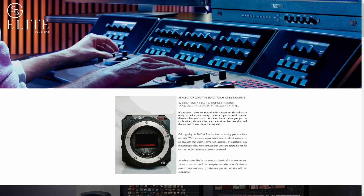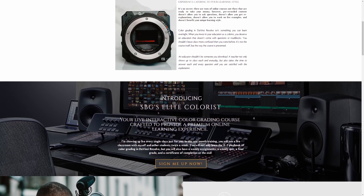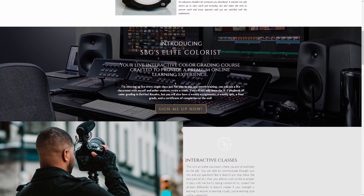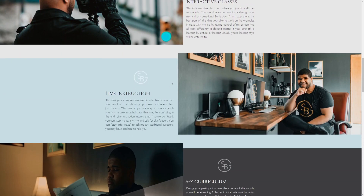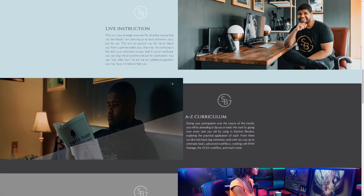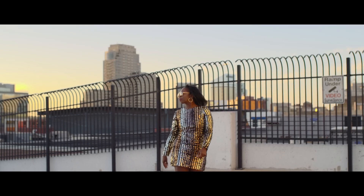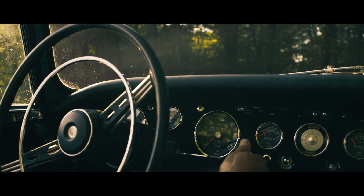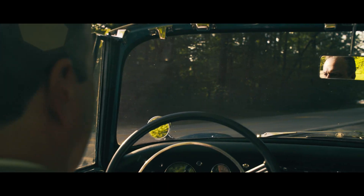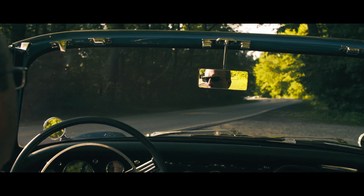But first, a word from our sponsor — myself. SBG's Elite Colorist is a live interactive color grading course designed to take you through an A to Z curriculum in DaVinci Resolve, and yes, it has been updated for DaVinci Resolve 17. Gone are the days of downloading a pre-recorded one-size-fits-all course. You will meet with me in person — online of course — twice a week for a whole month, where you will be able to ask questions as I go through examples, work on examples by taking over my screen, and so much more. A link is in the description down below with the full details.